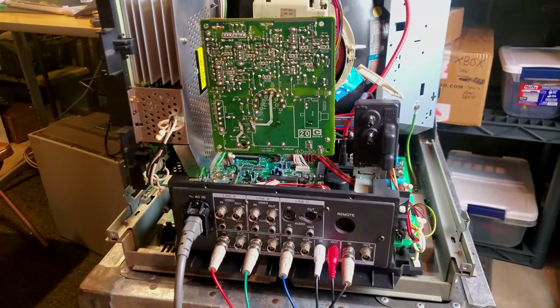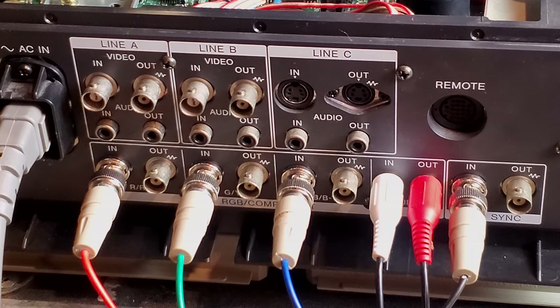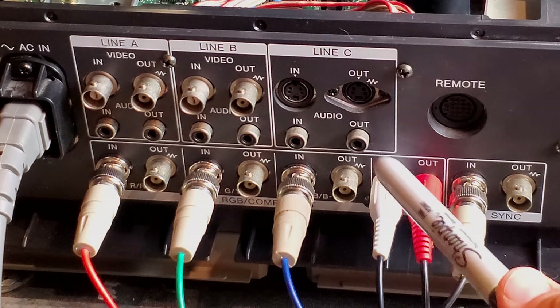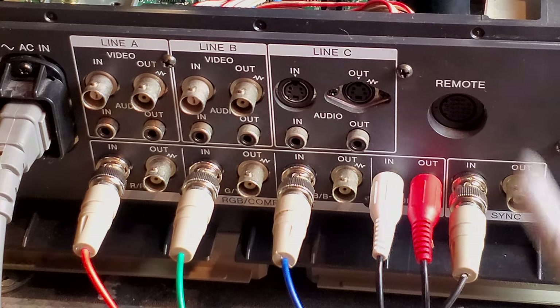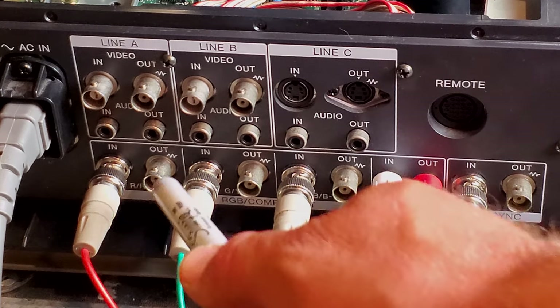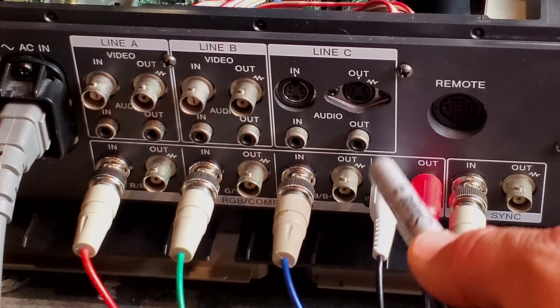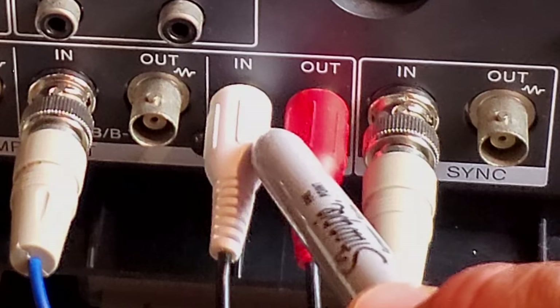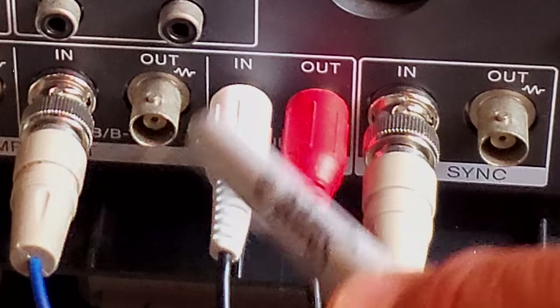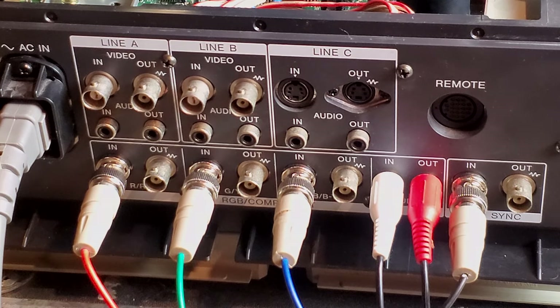One thing to note on the M4 is that looking at the input board, you do not get that same extra input for RGB and component. You do have a switchable line for RGB and sync or component. Also, if you're not going to daisy chain your audio on something like RGB and just want a Y connection, these PVMs have built-in Y connectors — you can put your stereo speakers on the in and the out, and it will automatically detect that and pump your audio through mono into your speaker. It's been working perfectly over the last few days. That line is also switchable to component.